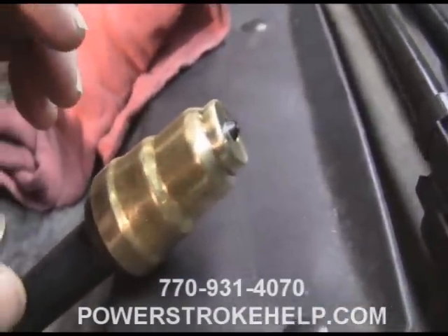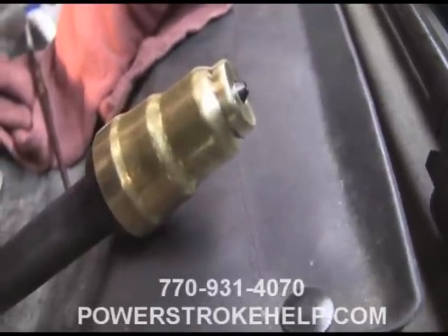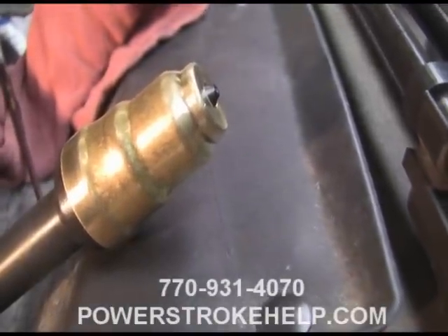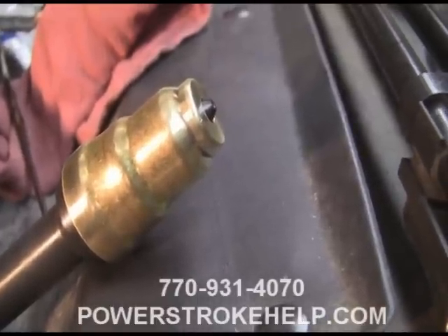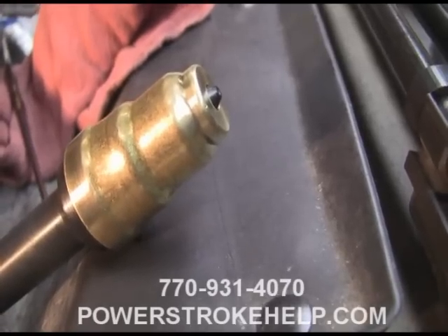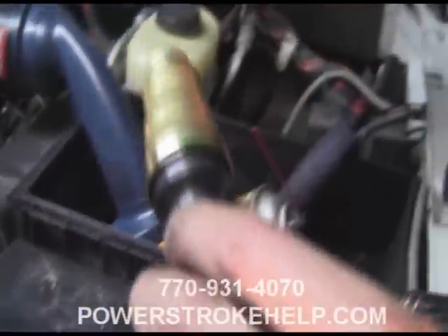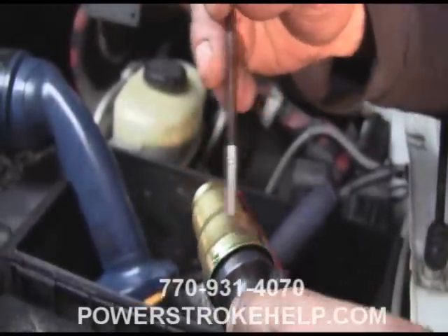The idea of the brass cup is to keep the injector cool — they use brass because it transfers heat the best. The tip of the injector is right in the middle of the fire, and keeping them cool is the key to having them last. Set time is fairly quick on this stuff, so you've got to get it on there and get it knocked into the hole fairly quickly.